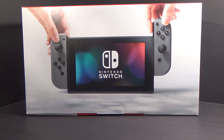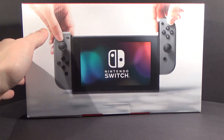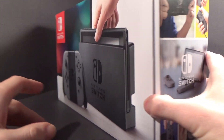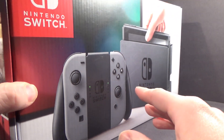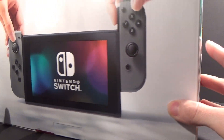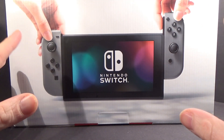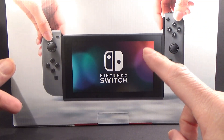Hello everybody, this is going to be an unboxing of the Nintendo Switch, which I have been wanting to get since it was announced. But the steep price tag of $400 Canadian was just — I couldn't do it. But this week I was looking online, and EB Games, or GameStop for my viewers in the States, had a deal where you could trade in a newer console to get $150 off the Switch.